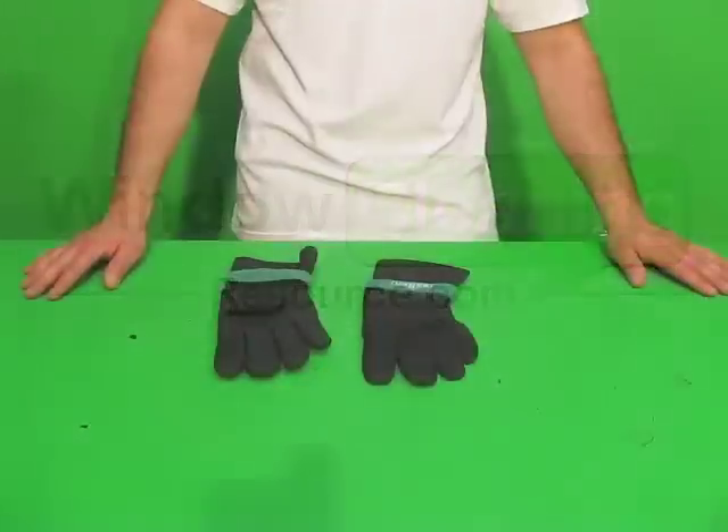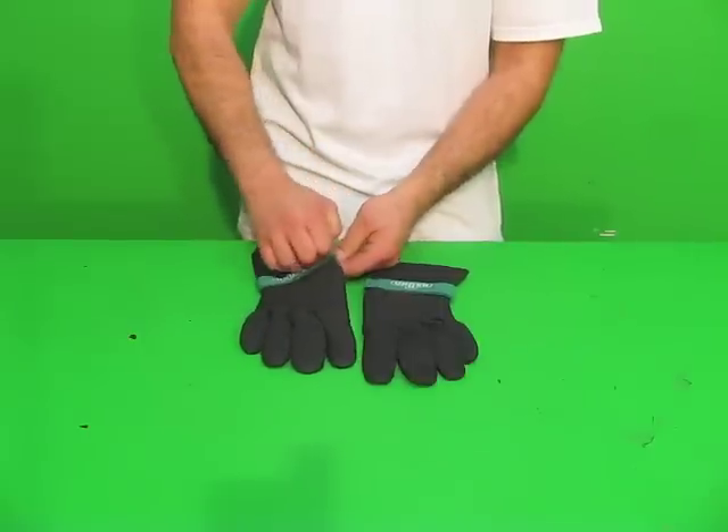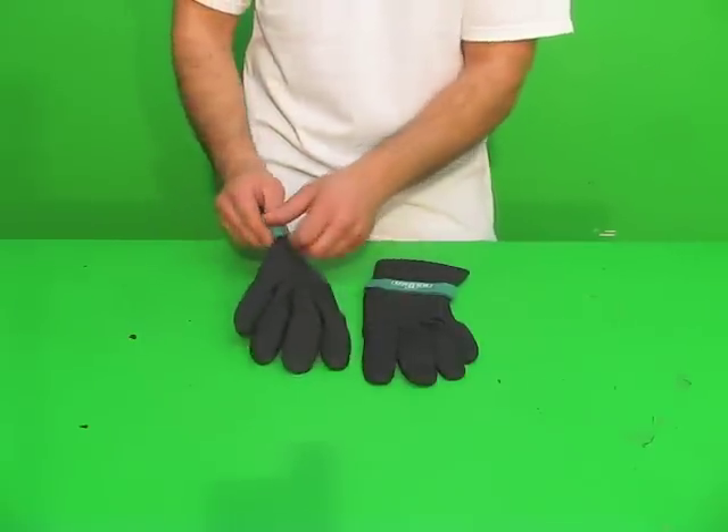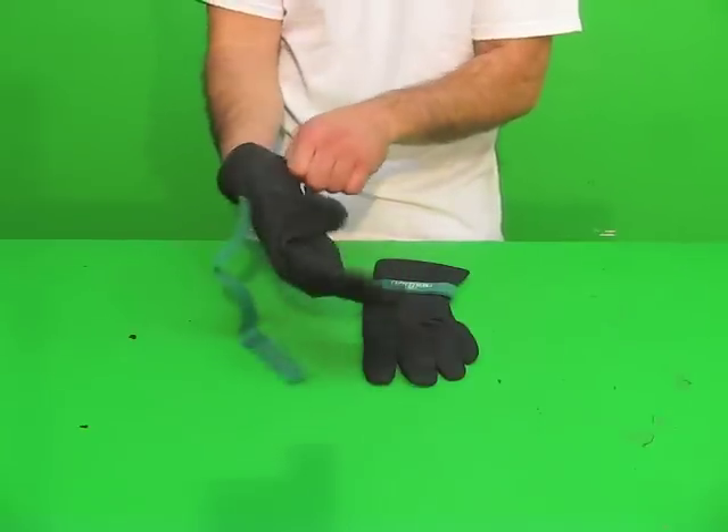These are Unger Neoprene Gloves, they are for winter window cleaning. They are extremely water resistant and they will keep your hands warm in those sub-zero temperatures.